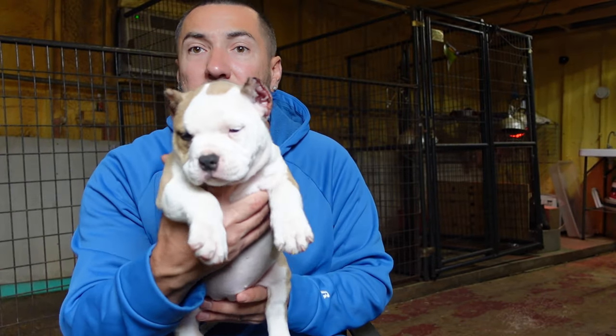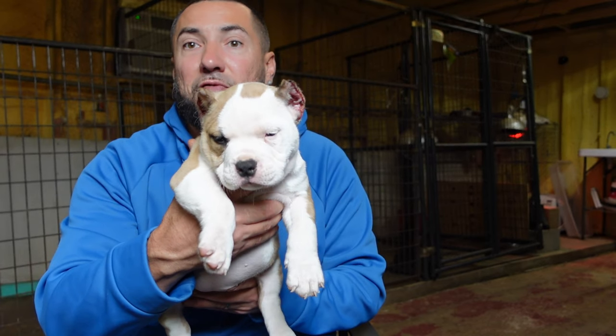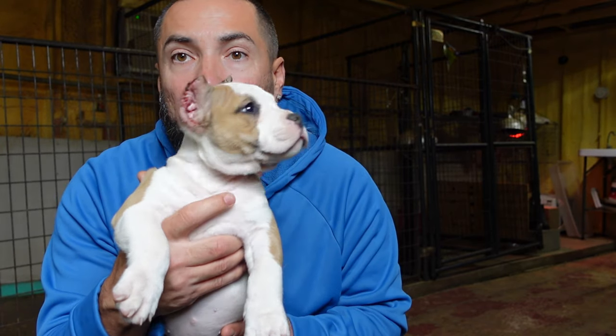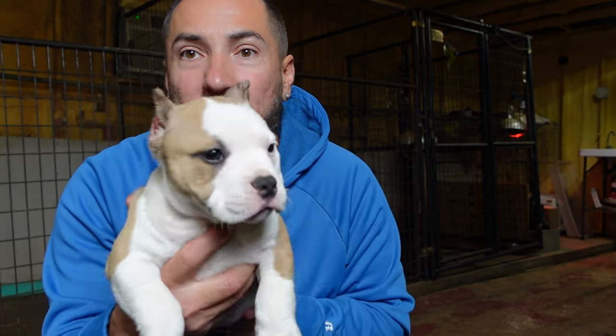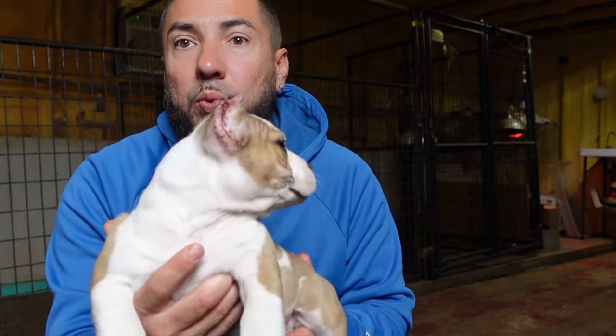I'm showing you this puppy because I love the presentation it gives off. When them ears stick straight up — she's trying to look back, she's a smart one.